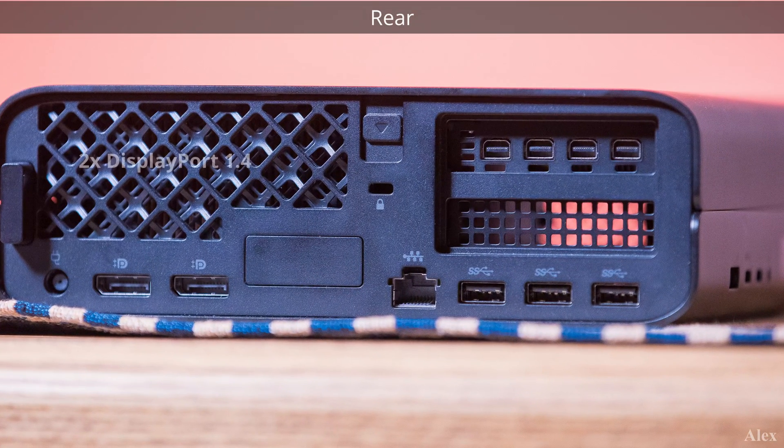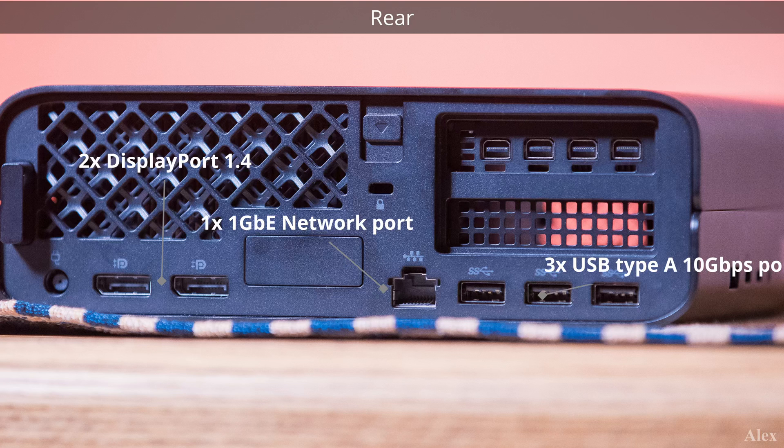On the rear we have two DisplayPort 1.4, one gigabit ethernet port, three USB Type-A 10 gigabit ports, and in our case the NVIDIA T1000 has four mini DisplayPort 1.4. Inside, the connectivity includes Wi-Fi 6 and Bluetooth 5.